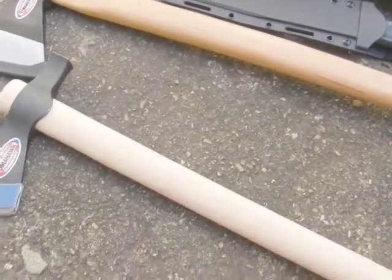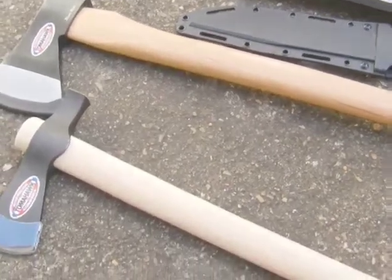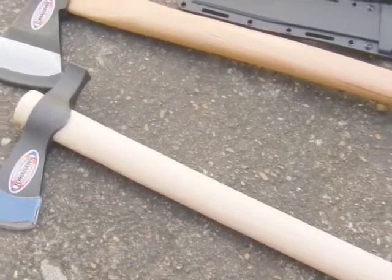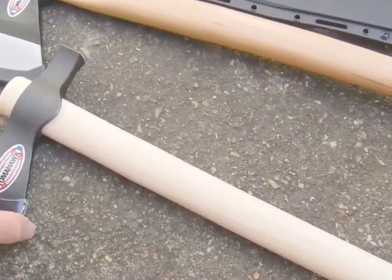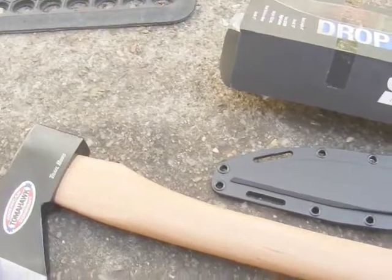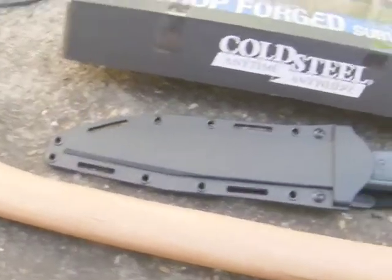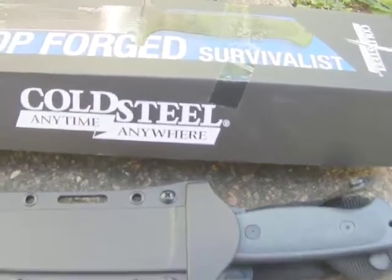Hello again, it's Airman20Label here, just bringing a quick look video at a couple of things I just recently bought, sort of Christmas presents for myself. I've got this tomahawk here, this is a Trailhawk - this is the smallest one in the 3 series. I've got the medium-sized Trail Boss Axe, and then I've got the knife here, the Drop Forge Survivalist Knife.